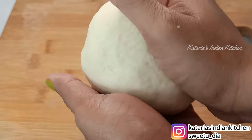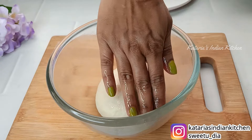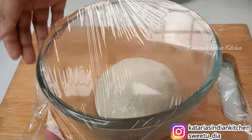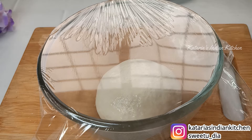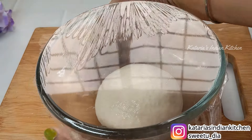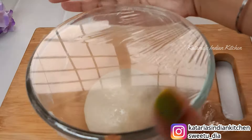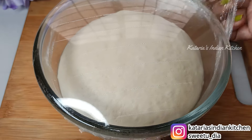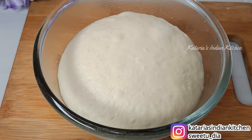The dough is smooth and soft. Now we will apply a little oil on top so it doesn't dry out. We will cover it and let it rest for about 2 hours. You can cover it properly and put it in any warm place — a kitchen cabinet or microwave works well. The dough will double in size and will be perfectly set.